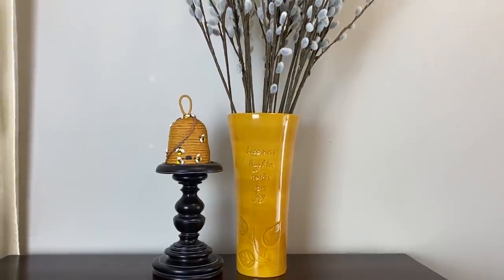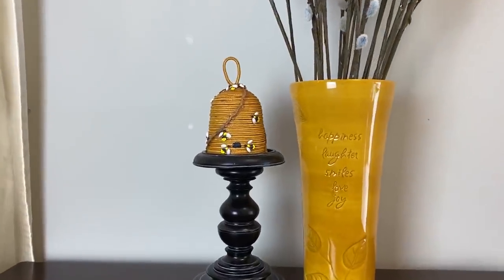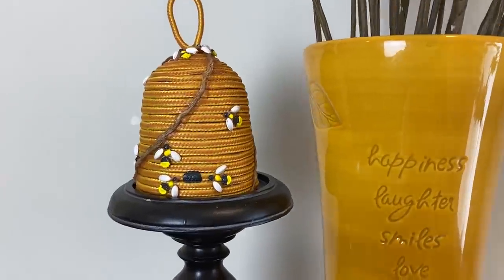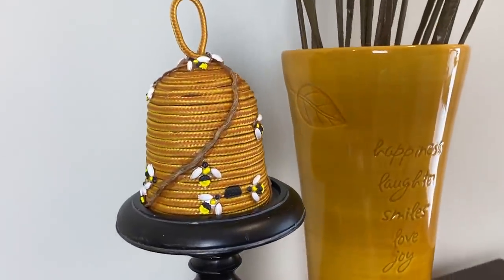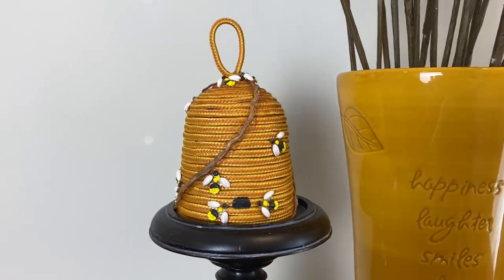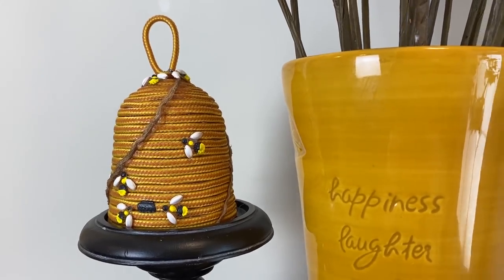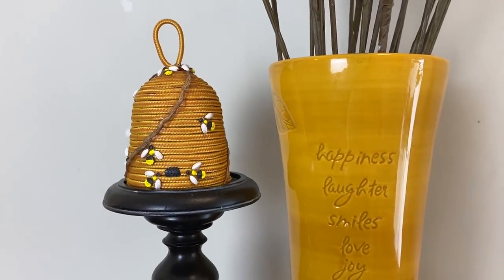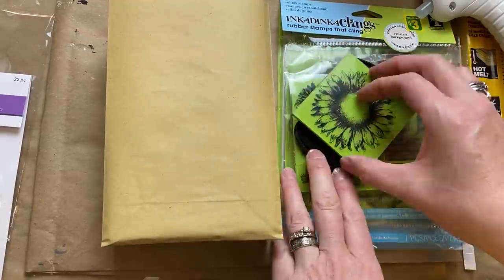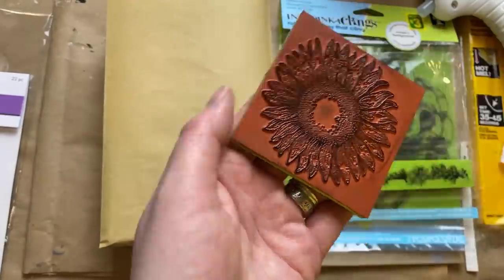And here is the final product. I just gave it a spray with some matte sealer.